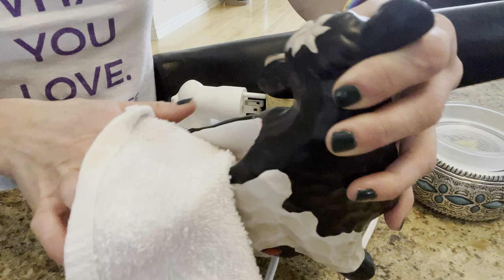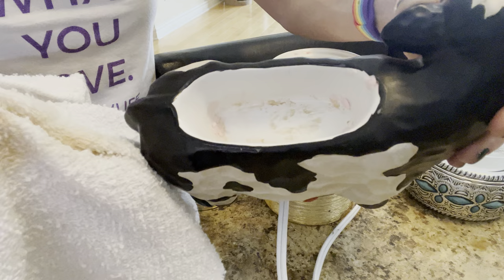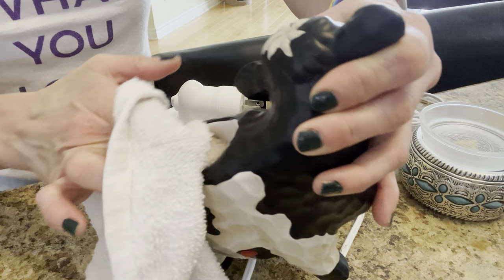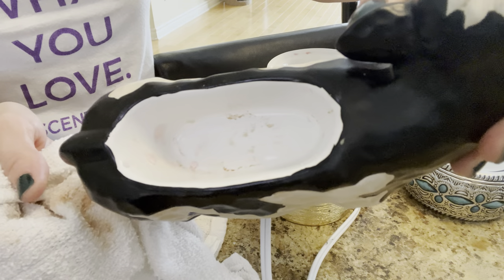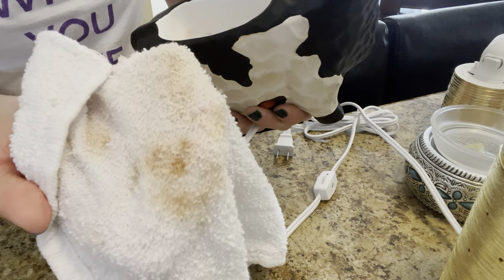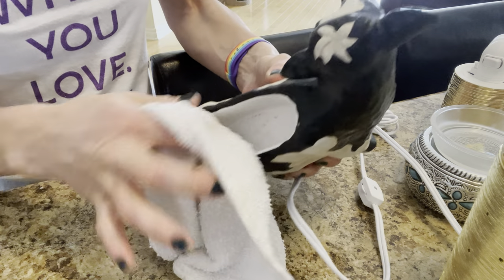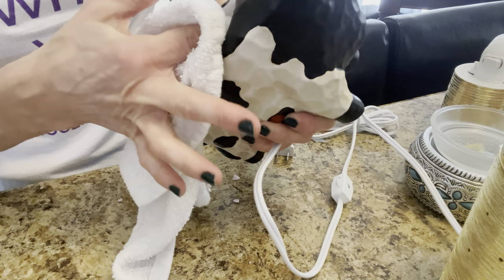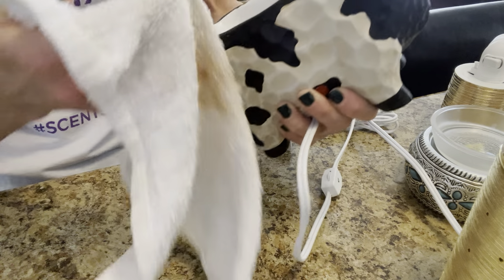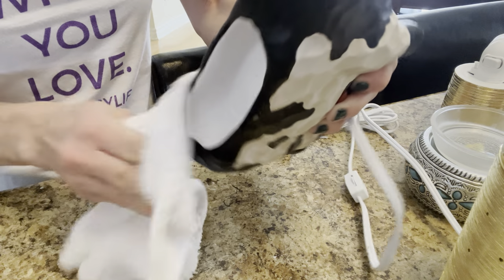It does take a little bit of muscle. It might even be a good idea to get an old toothbrush — why didn't I think of that? That would have been easier. Get an old toothbrush and start cleaning it up. See how nicely it's coming off already — that gunk is coming right off onto the towel. Put a little bit of oomph into it and it comes right off, nice and clean. Get rid of that wax. Even the wax buildup comes off nicely.